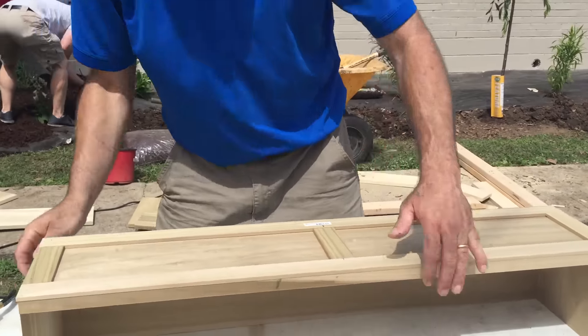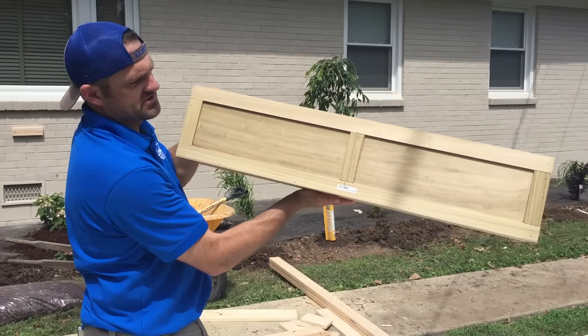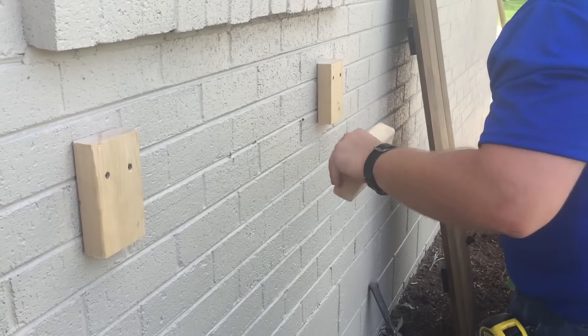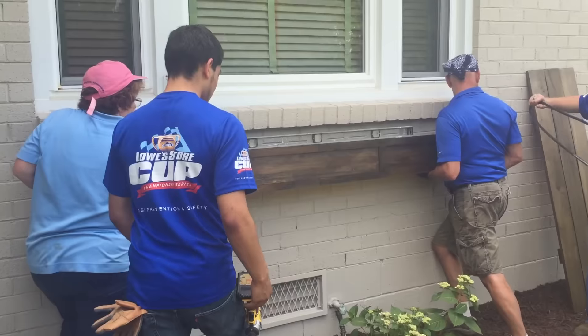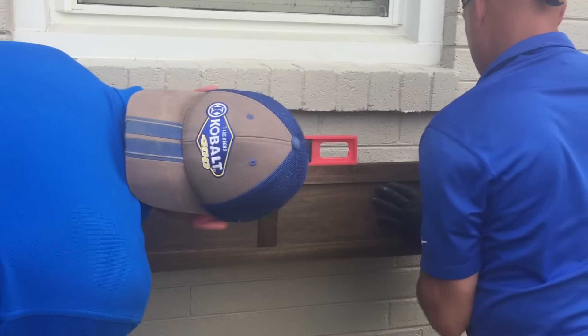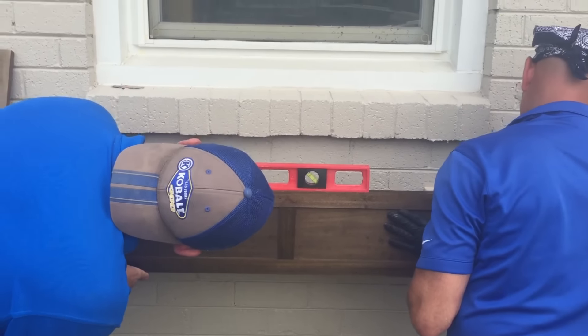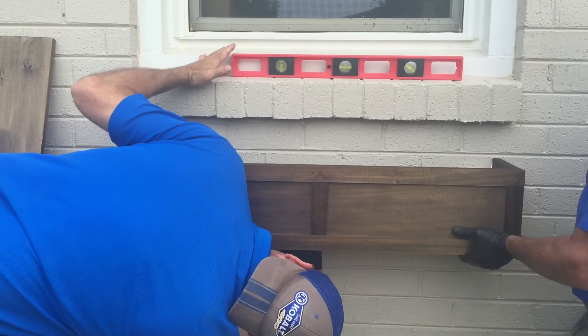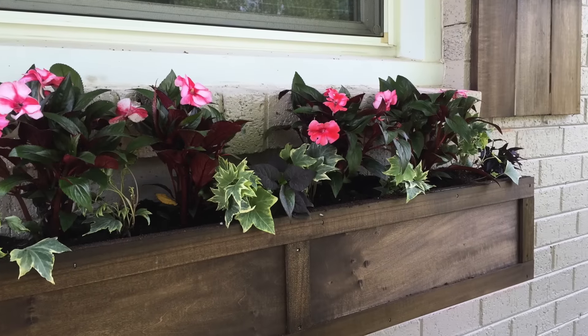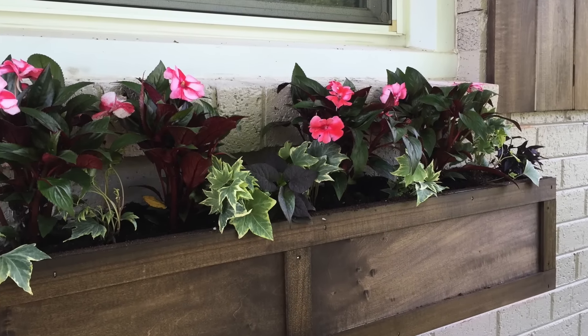That is our basic shaker style flower box, or window box.